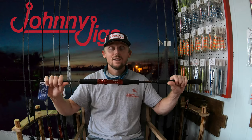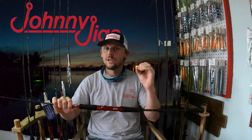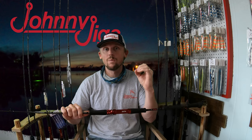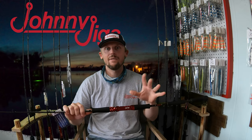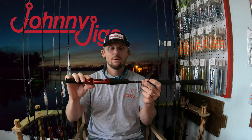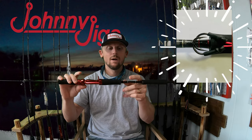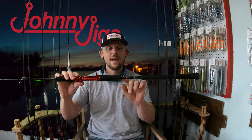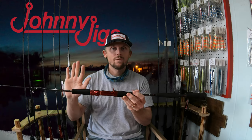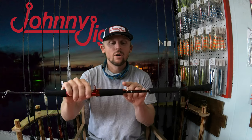This rod is seven feet, comes in power zero through four — zero being the lightest, four being the heaviest — and it's one piece. One cool added feature is a patented hook keeper from an American manufacturer. Once you unthread your jig from your rod and reel, you can hook your assist hooks or your swivel right into it.